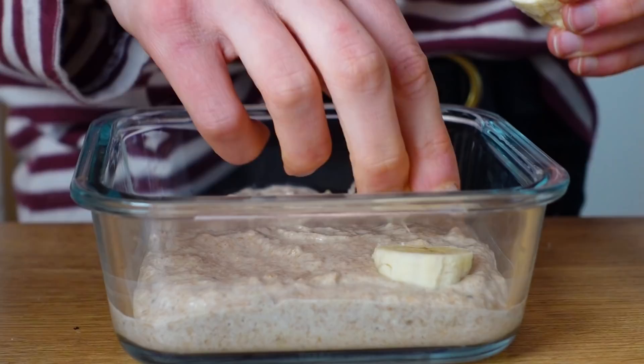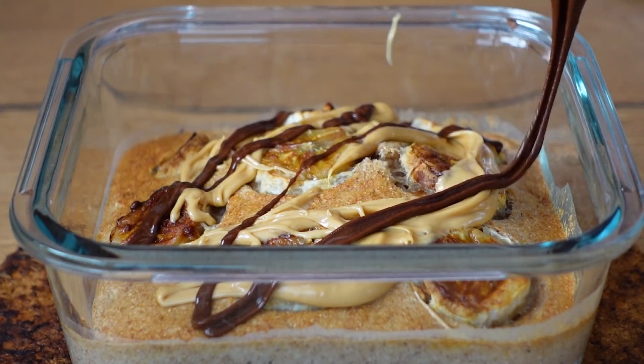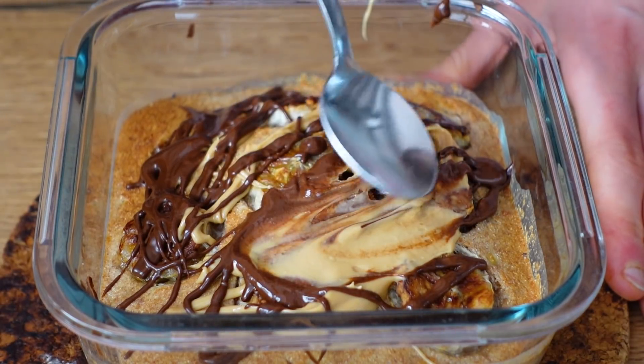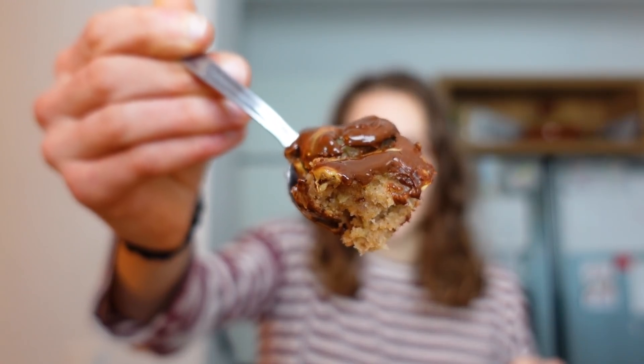Batter test — yes! I topped it with peanut butter and chocolate hazelnut butter, and it is 100% freestyled but super delicious. Cake for breakfast — couldn't be better!